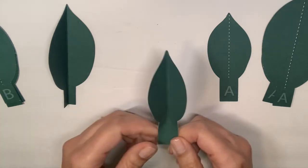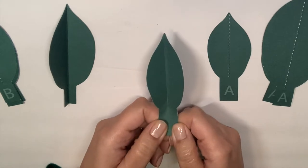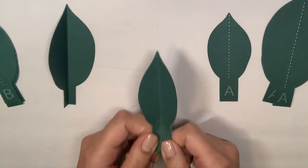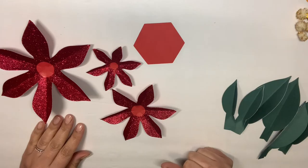You'll notice the score line ends partway down the leaf because you don't actually have to fold this bottom part — this is the part you're going to be gluing down behind your petals, so it can stay flat. I'm going to go through and fold all my leaves and meet you back here.